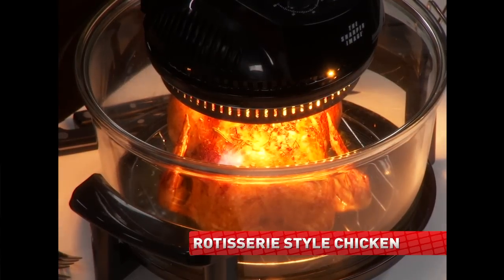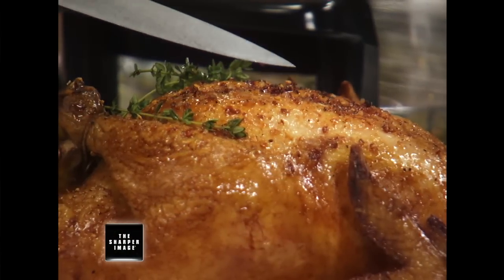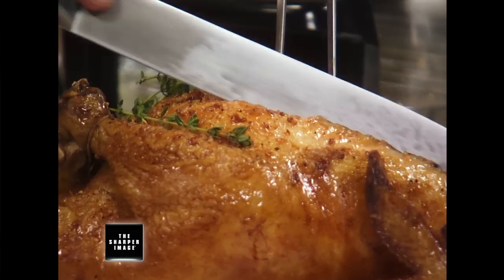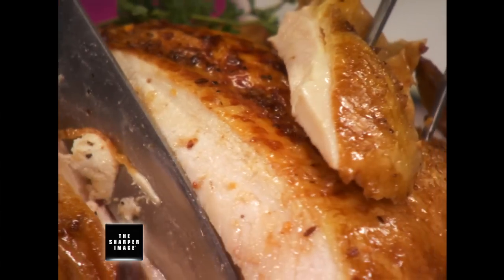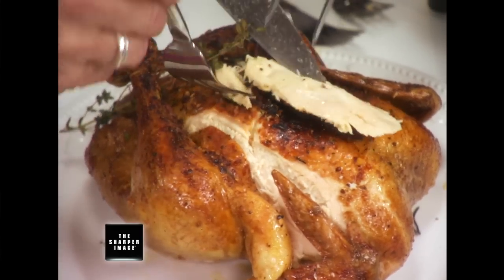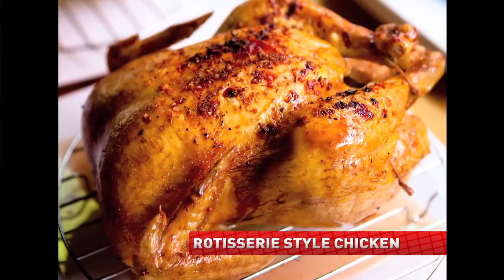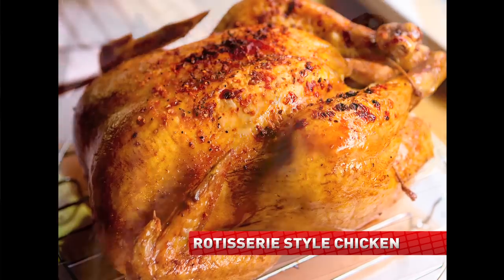The super hot halogen light browns the skin. The top of the meat gets that beautiful, wonderful flavor and color on the outside, and yet when you cut into the chicken, look at the beautiful juice that comes flowing out — look how moist that is. Juicy, tender roasted chicken with no fuss. And with the Super Wave oven, it takes just over 35 minutes.